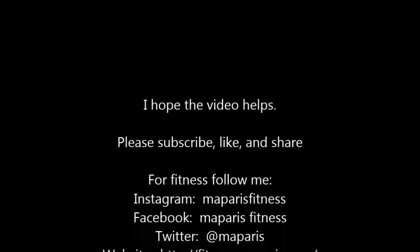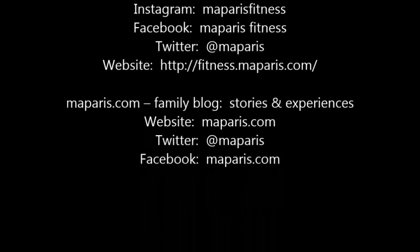I hope this video helps. Please subscribe, like, and share. Thank you.